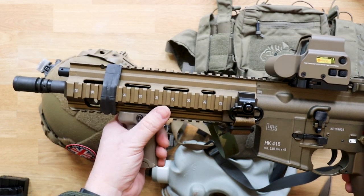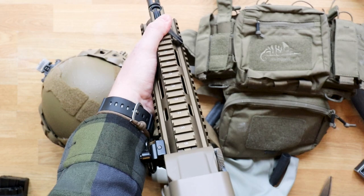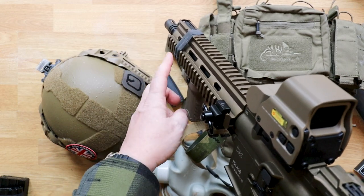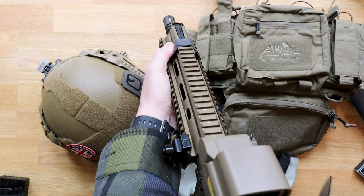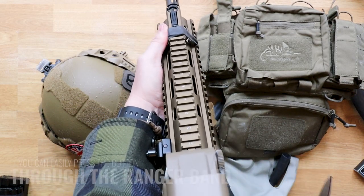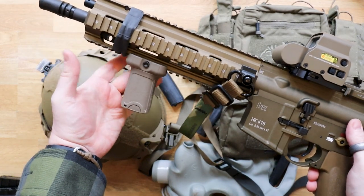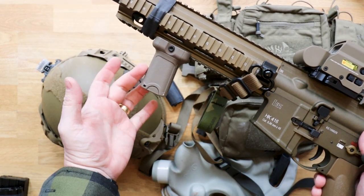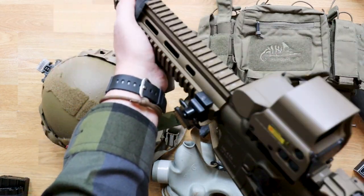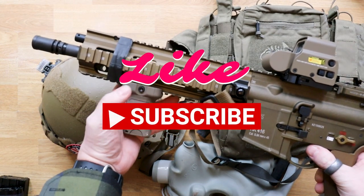Having a few Ranger Bands on a RIS rail at the front is great because there are so many things you can attach. For example, a remote button for a light — rather than having it on the side or top, you can slide it between two picatinny rails and it has just enough friction to hold it in the right position for your thumb. You can also add one to a foregrip for extra protection or grip so your hand doesn't slide off.